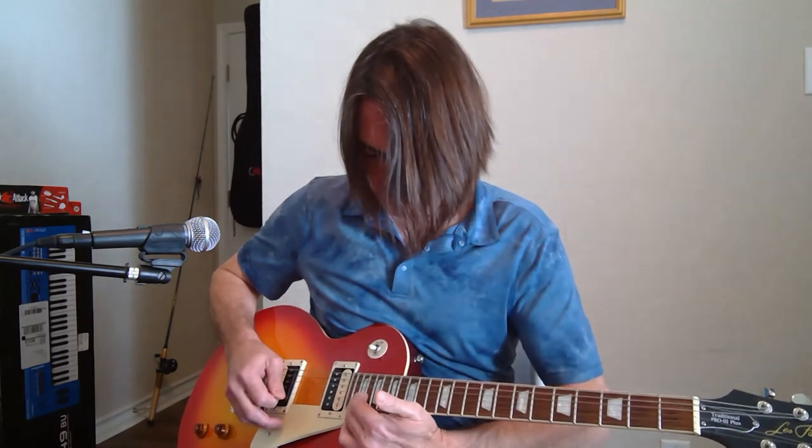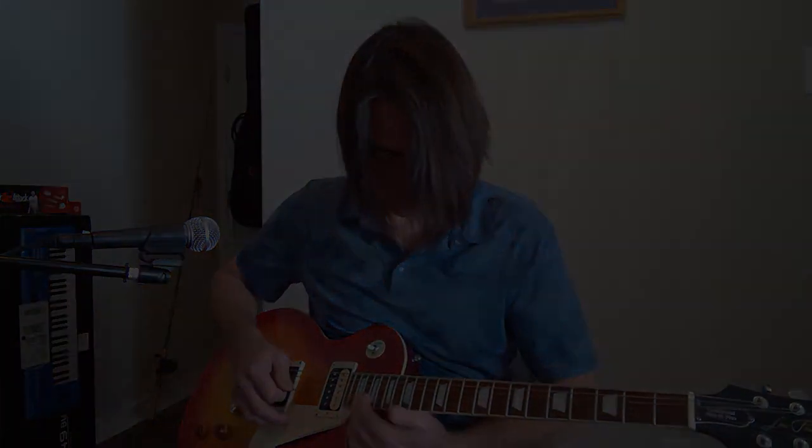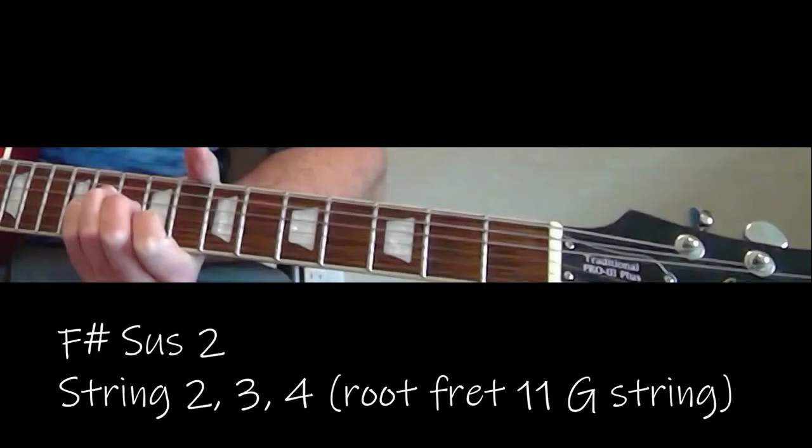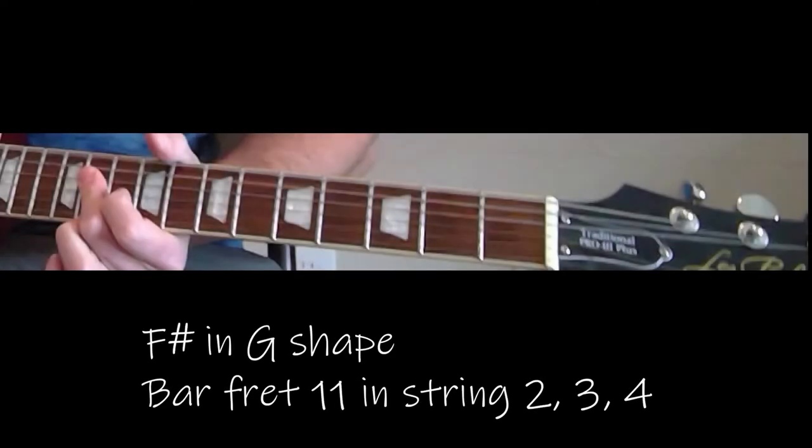So the key in this version is C-sharp — I believe the original was recorded in B. What we're doing is a C-sharp bar chord with just the middle three strings. Then we're adding in a four note to make it an F-sharp sus2. You'll also see I do a G-sharp and then F-sharp in G-shape when it passes through on the chorus.